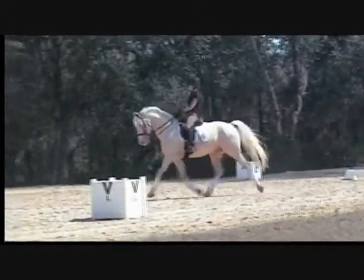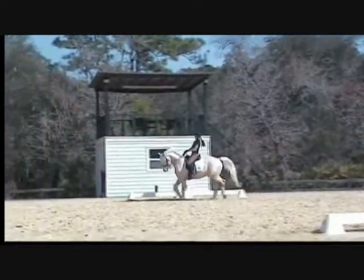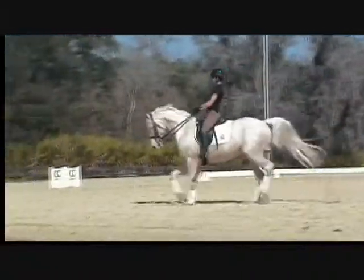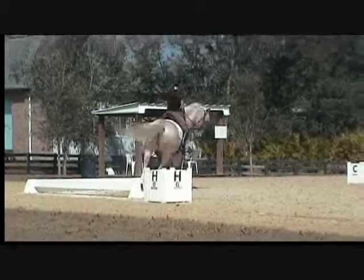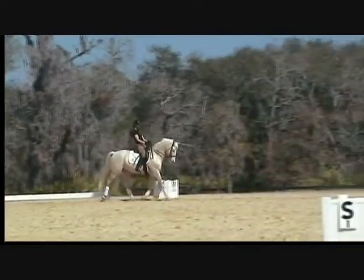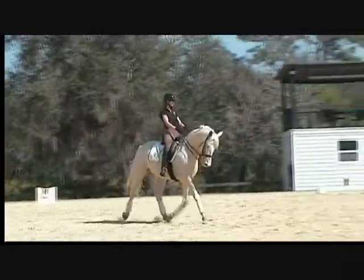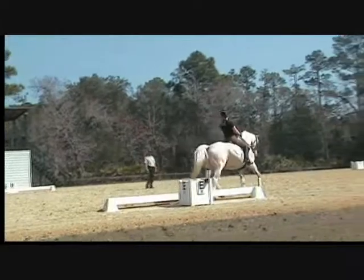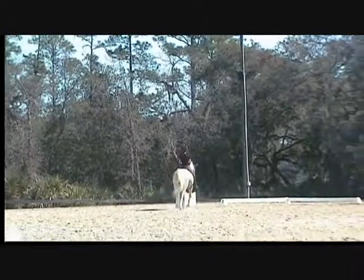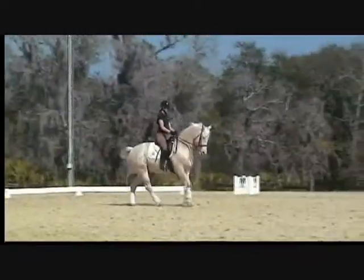Up at the poll and then out the neck — up in the poll, collect, big collect there and go. Collect, up in the poll — that's it, here we go. One more time — up in the poll and then out the neck, that's it. And again collect, up in the poll. You can lift him straight up on that snaffle if you want — if he doesn't get it, you've got to show him how to do it.